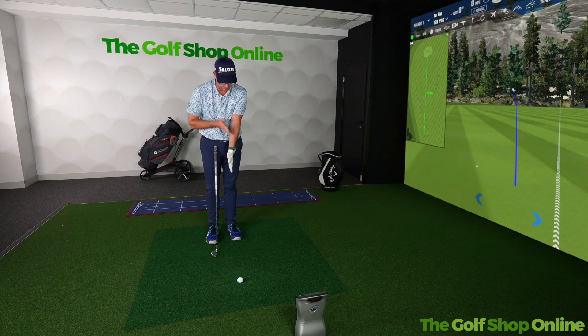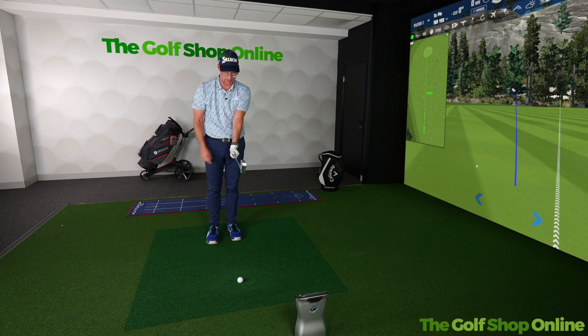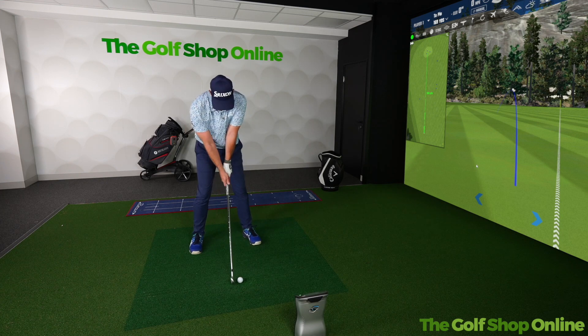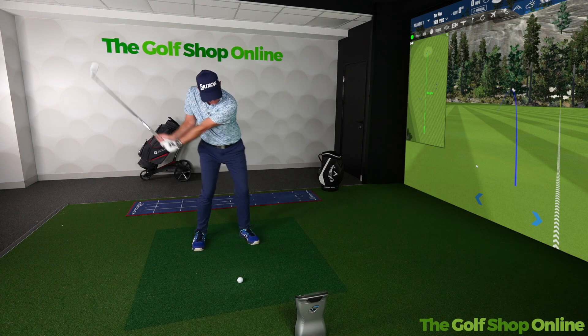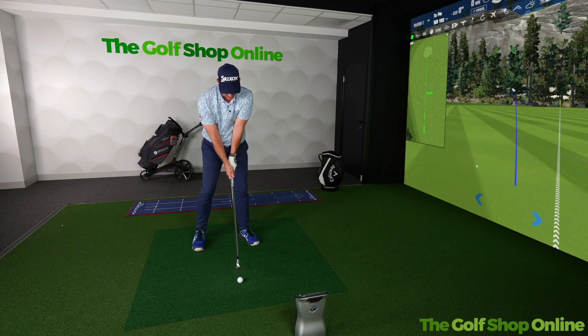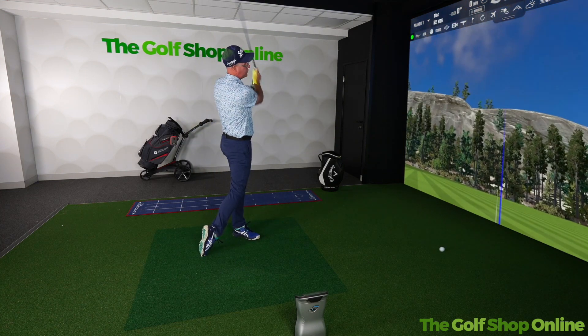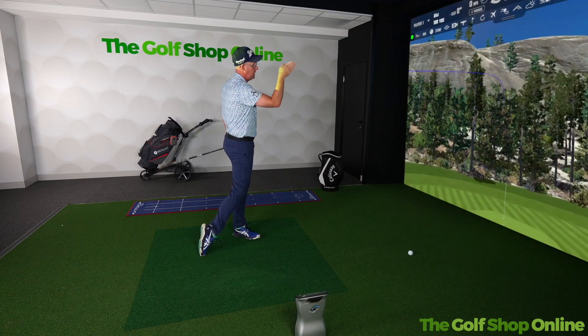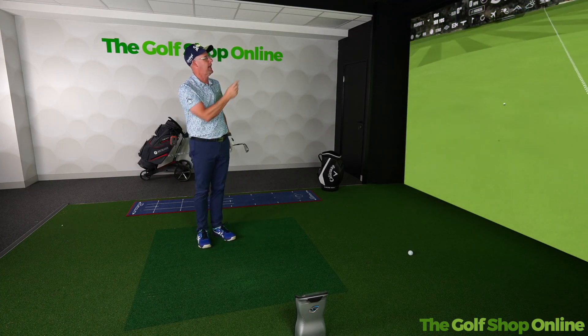If you have your palm pointing straight down to the ground, take the club, turn that very fraction down to the ground, and hold. That's going to give you a more neutral hold, which will allow you to control the club face in a different way. It will stop you having to make all those compensating actions, encouraging less variance, more neutral flight, and straighter shots that find the target more often.